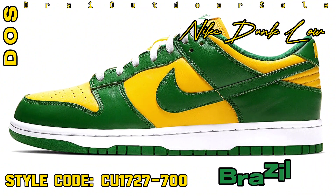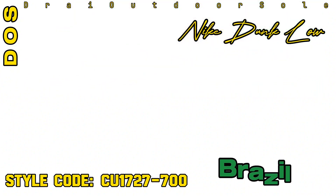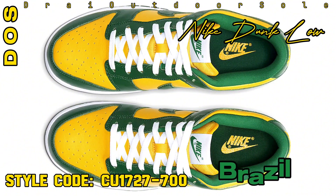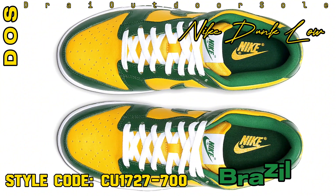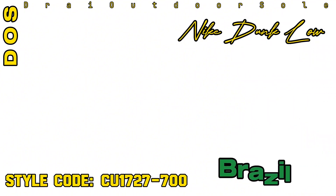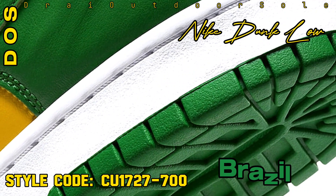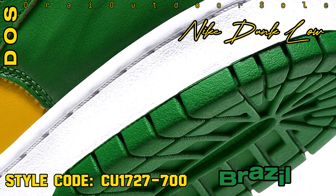At $115 USD retail, sneakerheads will soon be able to purchase this much-anticipated shoe. As the Nike Dunk Low Brazil triumphantly returns, get ready to enjoy its classic style and brilliant colors. Keep checking back for further information, and be prepared to reserve your pair when the time comes.